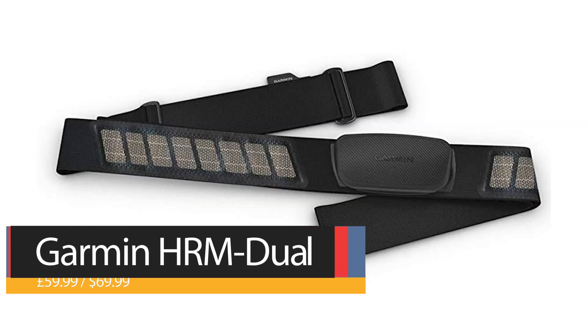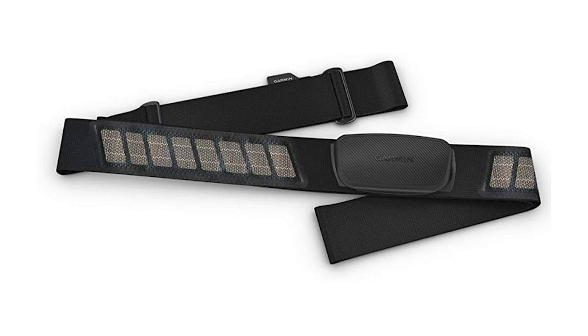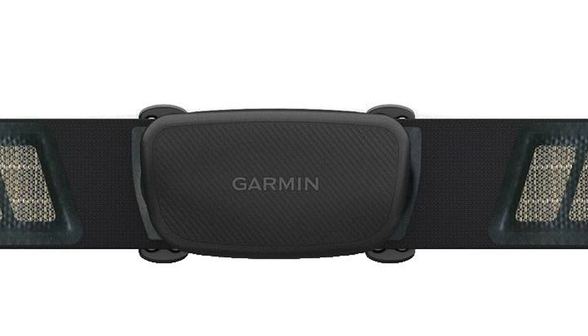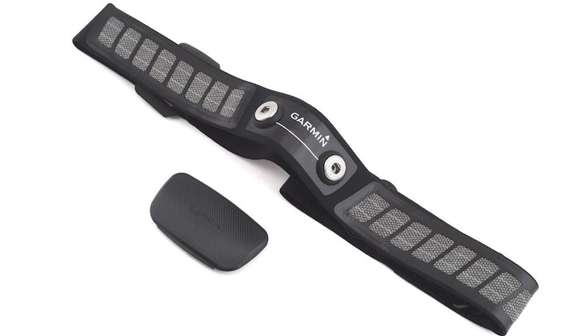If you prioritize a longer battery life over running form tracking, the HRM Dual packs three times more runtime than the HRM Run on a single battery, with more than a thousand hours of training time. It's also lighter at 54.4 grams, allows for unlimited ANT+ connections and two simultaneous Bluetooth connections. There's no internal memory for storing workouts, and you don't get any running form metrics. It's water resistant to 10 meters, and the strap is washable.